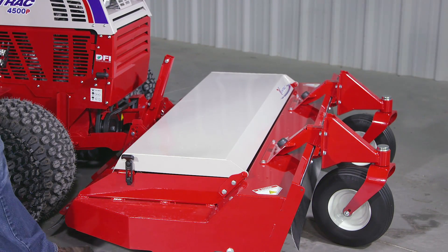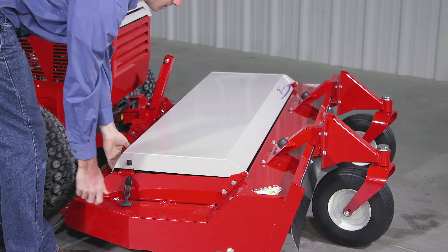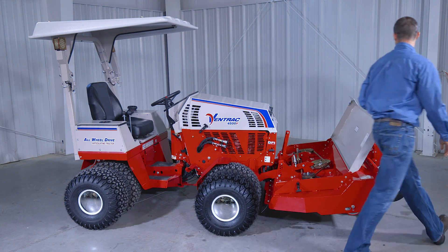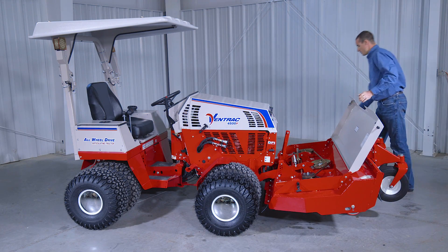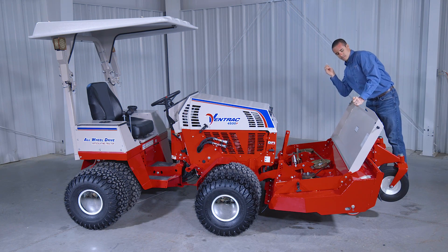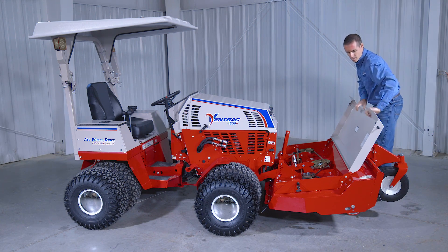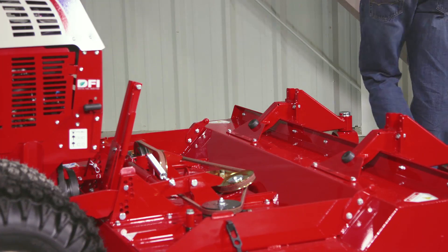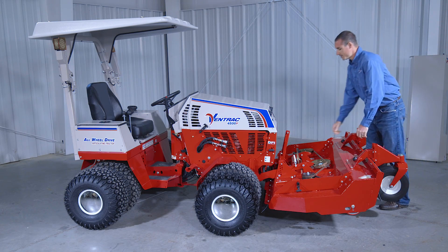Next, you want to make sure the rubber latches are disconnected on the hood. Flip the hood up, pull the pin, and take the hood off.